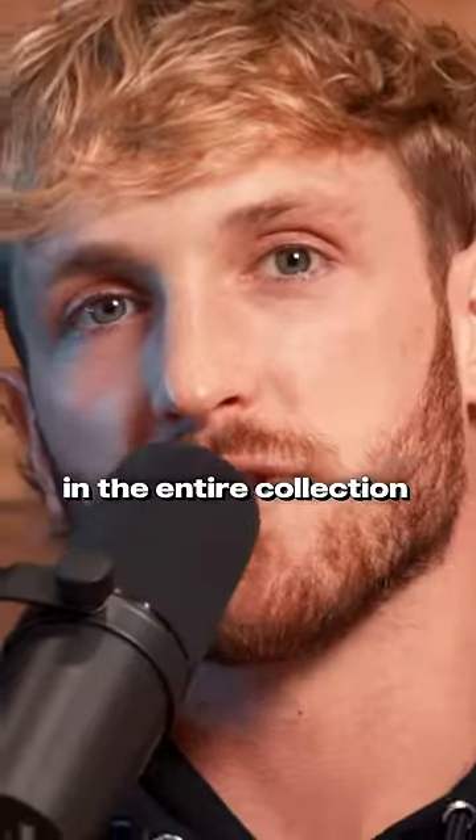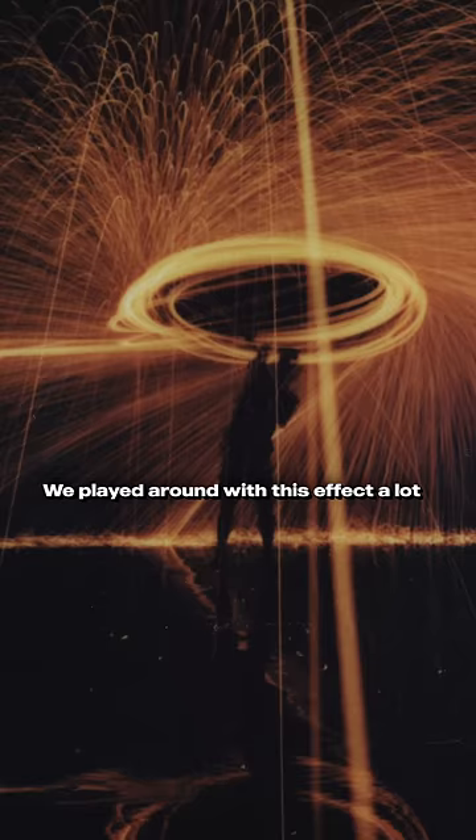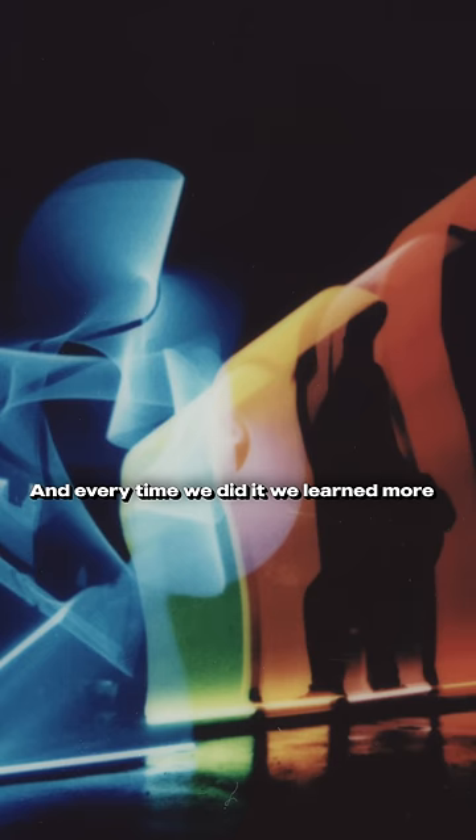This is my favorite photo in the entire collection. I'm obsessed with light painting with a Polaroid camera. We played around with this effect a lot, and every time we did it, we'd learn more and I'd get more ideas.